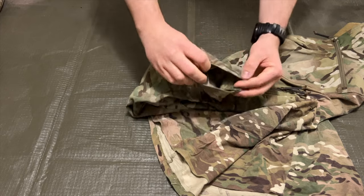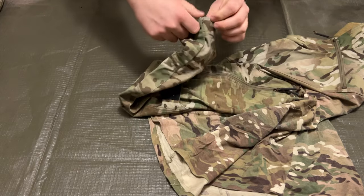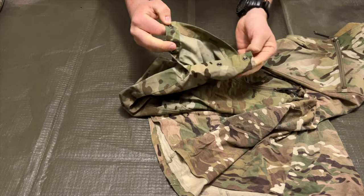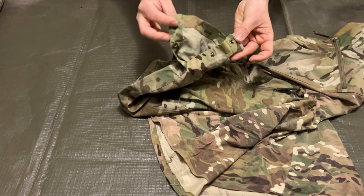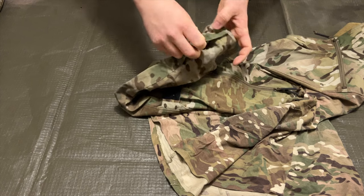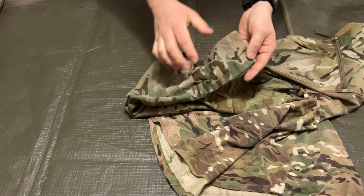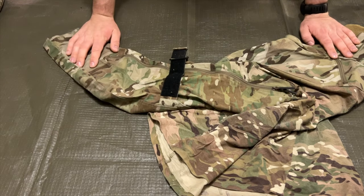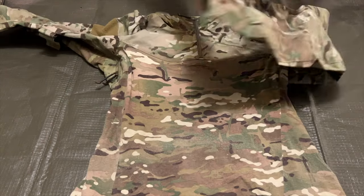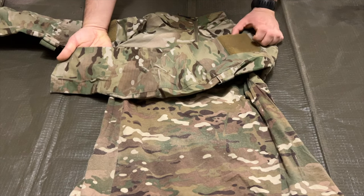As we work our way down to the sleeve, there's nothing special aside from a button opening — there are a couple of them, and there's no Velcro, which I appreciate for that stealthiness. The buttons seem relatively strong after all these years of use and will allow the user to roll them up and tuck them in relatively seamlessly. This is identically copied on the other side.